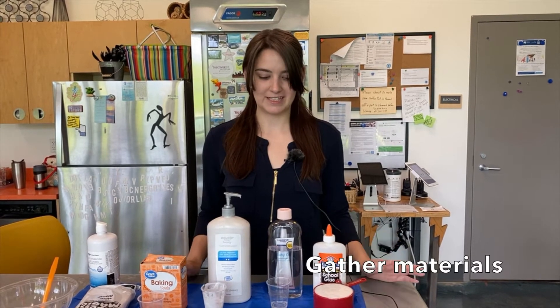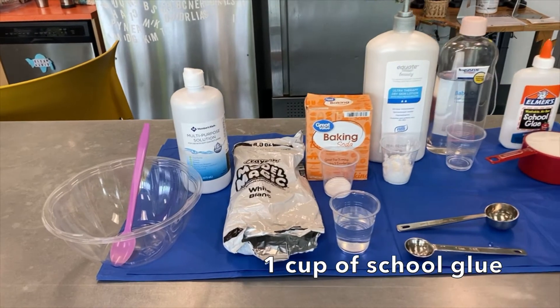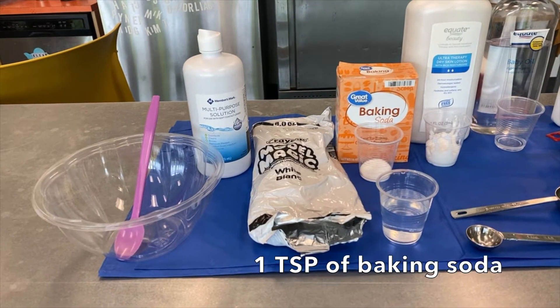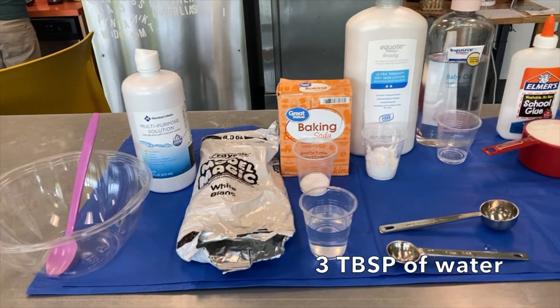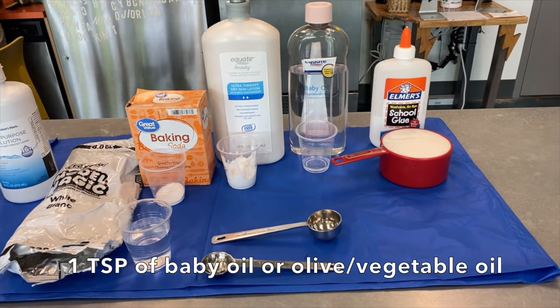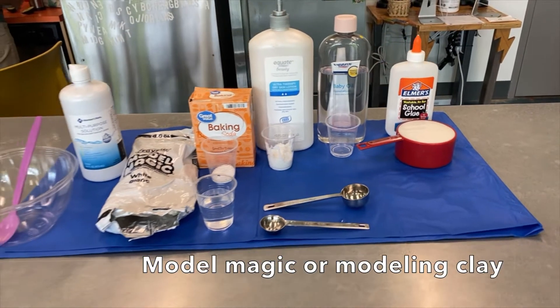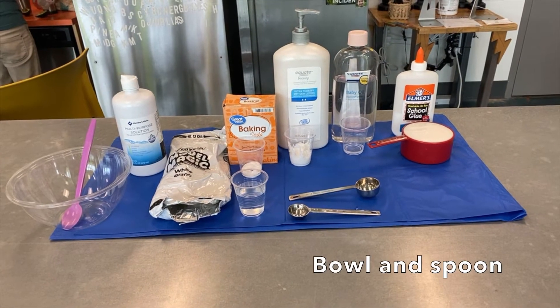What you'll need is a flat surface, a tablecloth if you don't want your surface to get dirty, a cup of glue, a teaspoon of baking soda, three tablespoons of water, two tablespoons of lotion, a teaspoon of baby oil, contact solution, a little bit of model magic, a bowl, and a spoon.